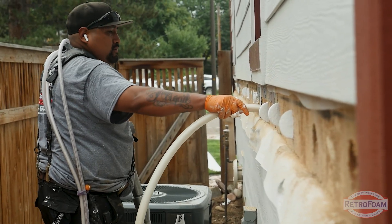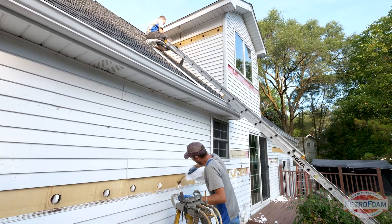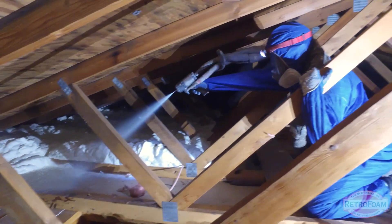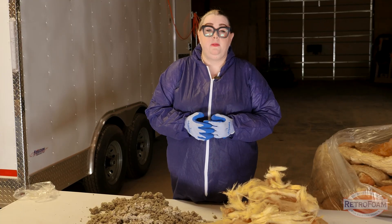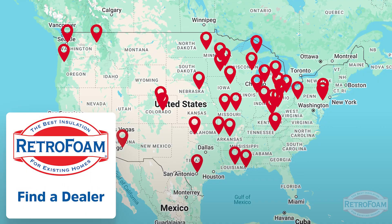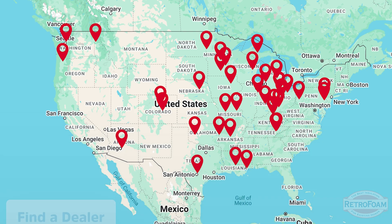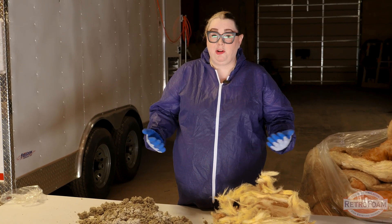Finally, foam insulation is going to help you create a healthier home because those allergens and pollutants aren't coming into your house. The bonus is that foam insulation's air seal is also going to help make your home more energy efficient. Now that I've gotten uncomfortably close to some rodent poop and shown you exactly how dirty this insulation is, you might be ready to make a change. Check out the dealer finder on our website — you'll find retrofoam dealers across the country. I'm your somewhat filthy building science brainiac, reminding you to bring a little science to every project.